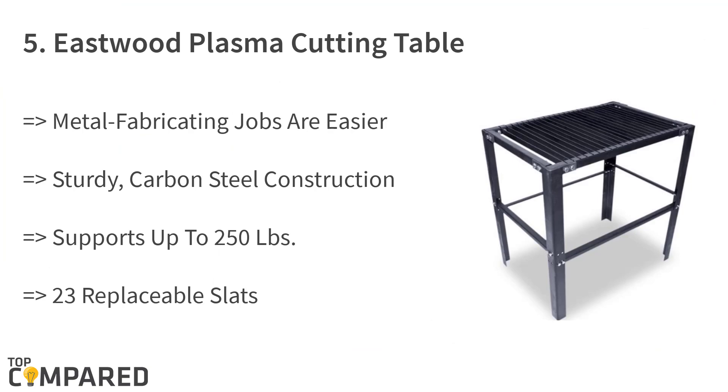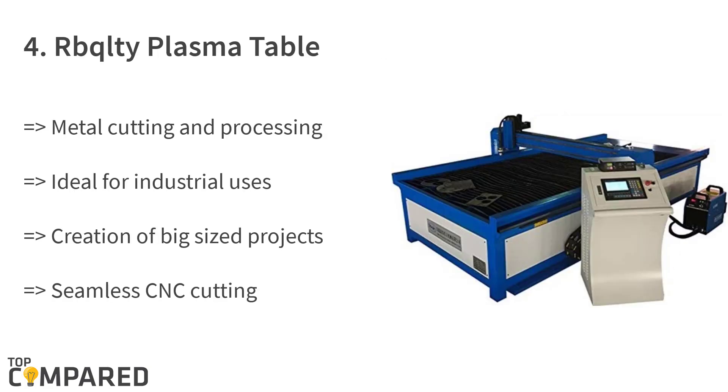The fifth product is the Eastwood plasma cutting table. The product supports up to 250 pounds and offers easy metal fabrication jobs. The durable carbon steel construction helps users place metals for cutting without worrying. There are 23 replaceable slats on the table surface, and the product is 32 inches in height.